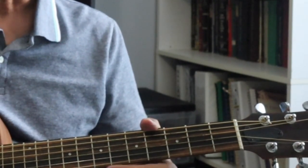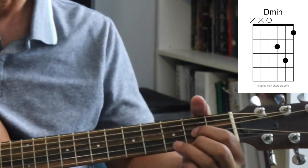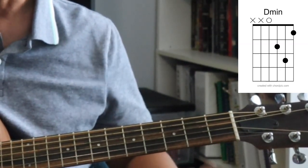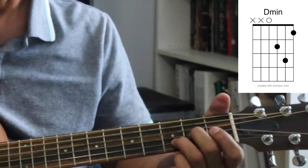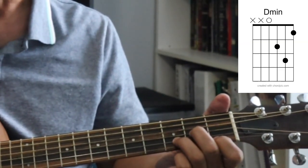The next chord is also a D chord — it's called a D minor chord. It looks like the D chord, but it takes this note and puts it over on the first fret. I would play it with my middle finger on the third string, my ring finger on the second string, and first finger on the first string. Again, play four strings.